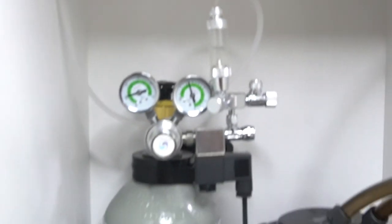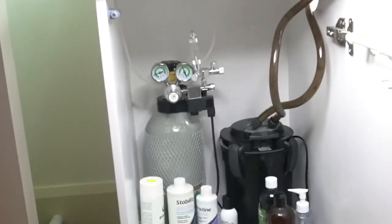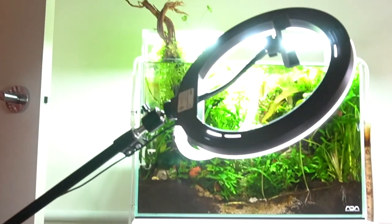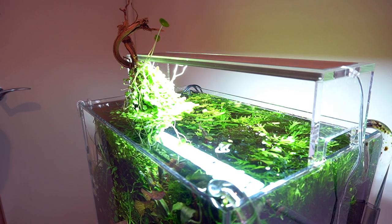Very cool. I'm taking note of the CO2 — one bubble per second. One to two bubbles thereabouts. It's an awesome cabinet and it obviously fits in. It gives you that really classy ADA look, doesn't it? Yeah, that's what I was going for.